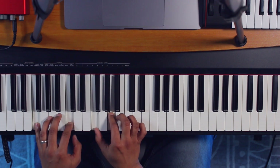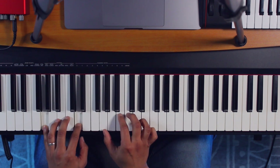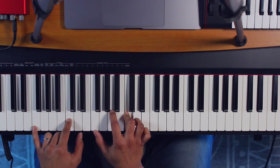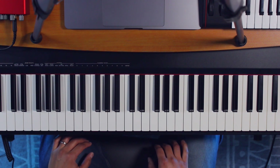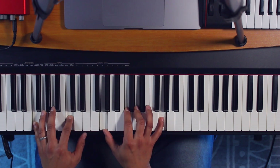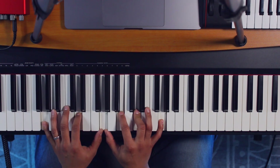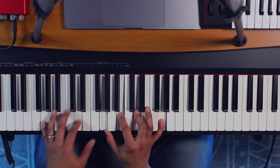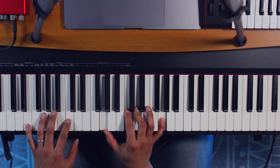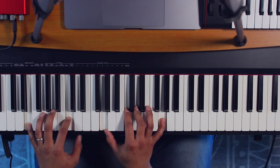This next one would be F, A minor, G, to C over E. Let's try that using this same position. When we hit the G, we add that B to emphasize the G chord, and then we go back to C over E — which would be this position here.